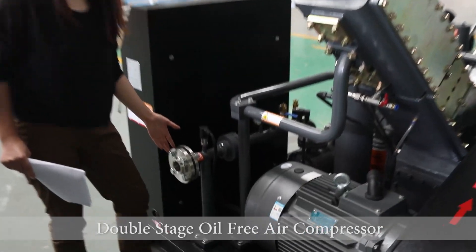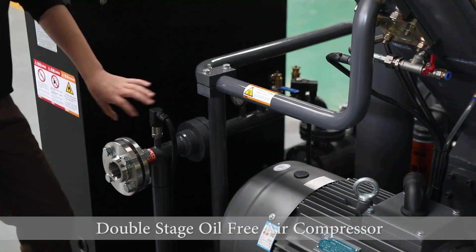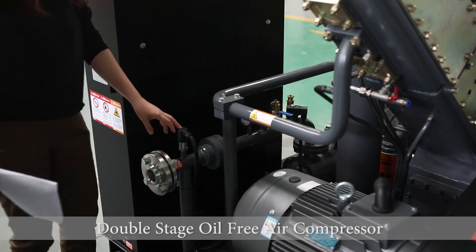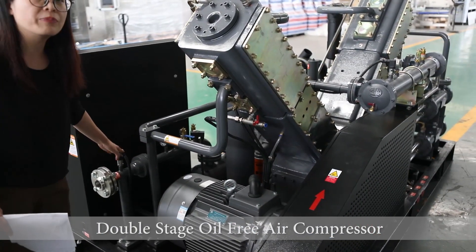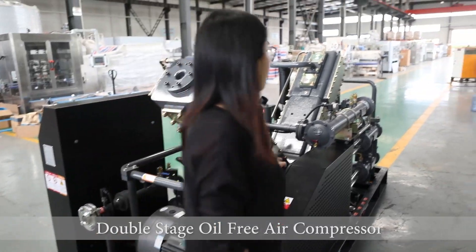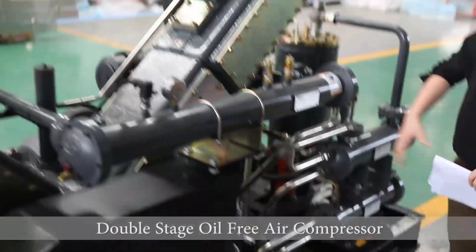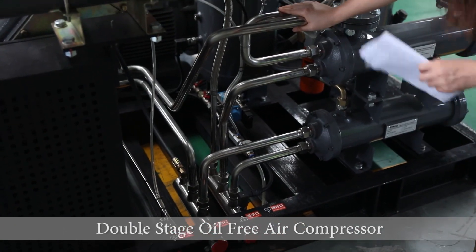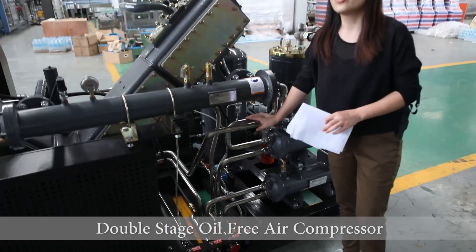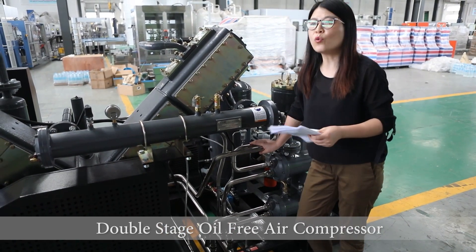This is a single valve. The air is only able to come out and cannot go back. On every pipe, we have a pressure meter and temperature meter. And because this is a water-cooling compressor, it will also have a water cooling system.